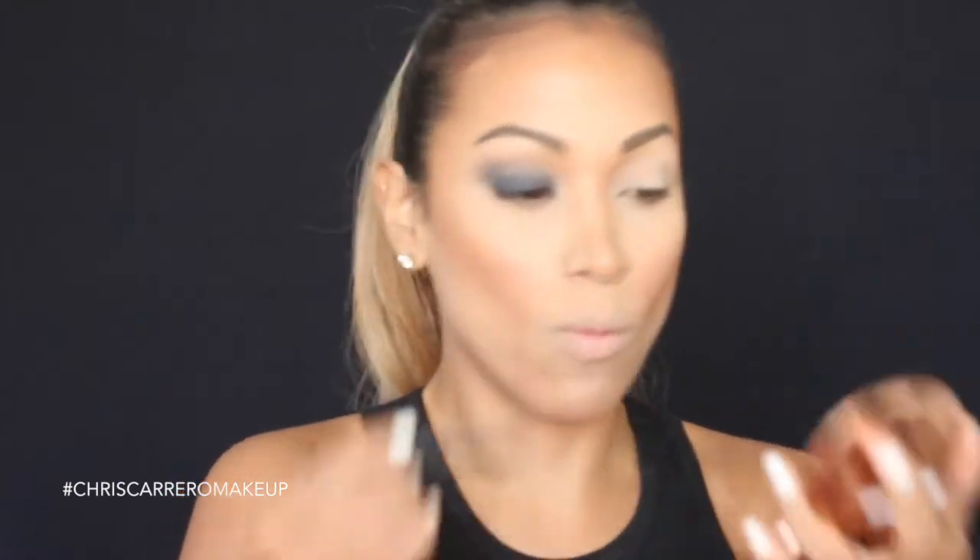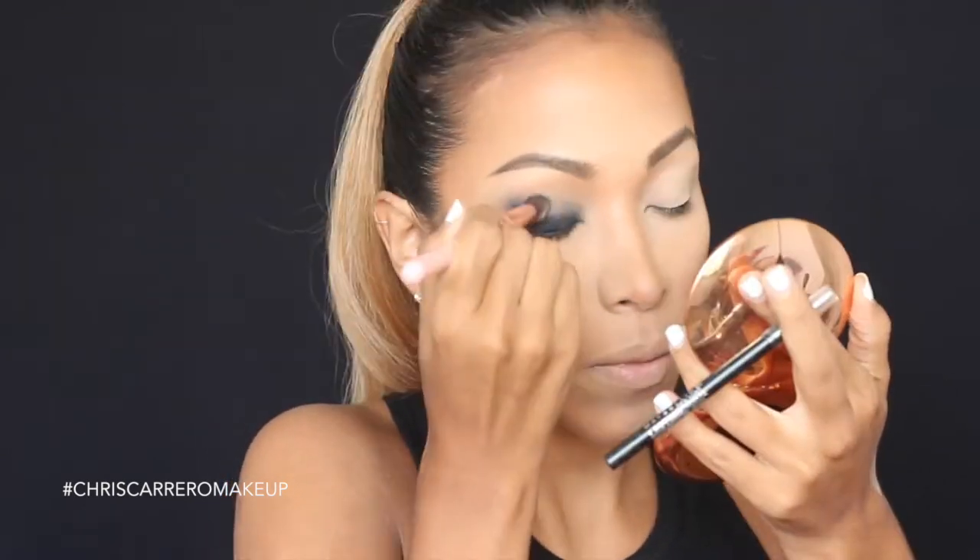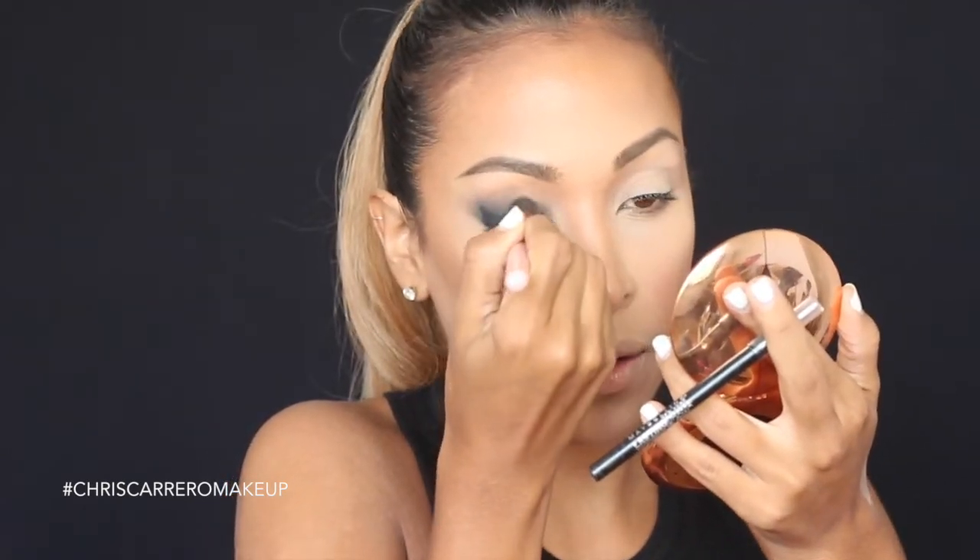Now I'm going to take a blending brush with no product and continue softening the edges. If you want to deepen the black a little more — in this case I want it to look much darker — I'll go back in with my black pencil and reinforce in the areas where I feel it's needed, because I want it to be really, truly black. I love how Summer Kusami's eye work is about adding a lot of dimension, layering product upon product and slowly building up that impressive eye look he creates.